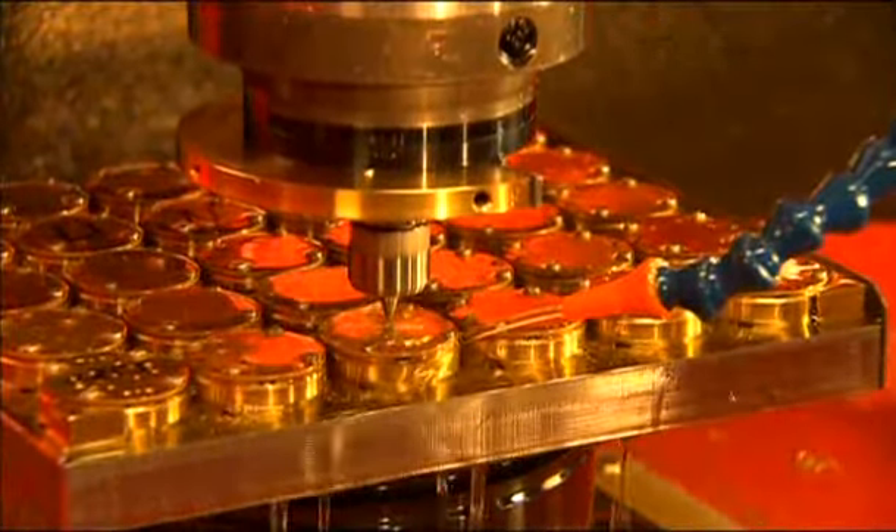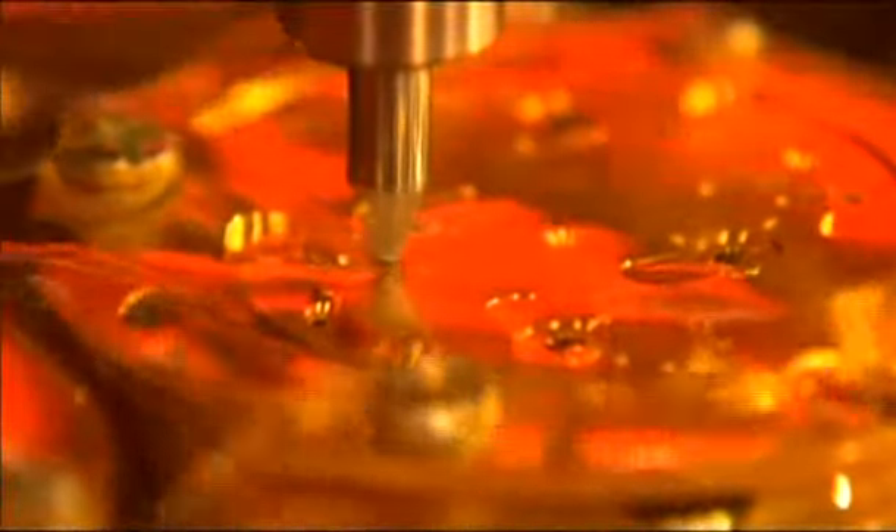Step by step, the machine automatically chooses one of the up to 90 drills and milling tools from its repertoire in order to complete the desired process. Here, a balanced cock is fashioned with the aid of a tool that was especially made for it at Glashütte Original.